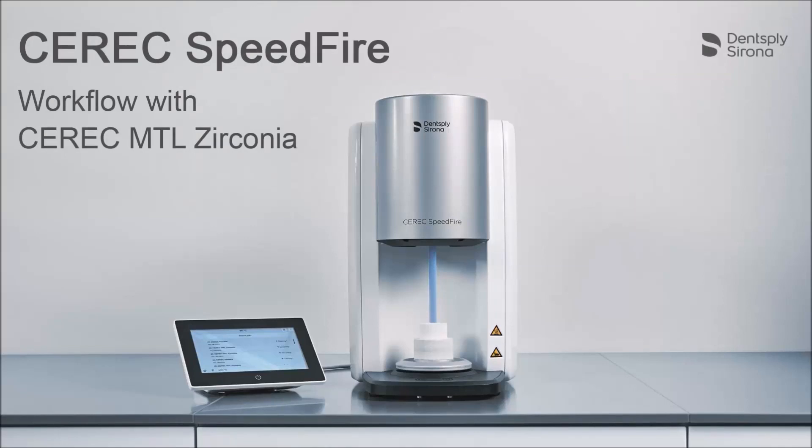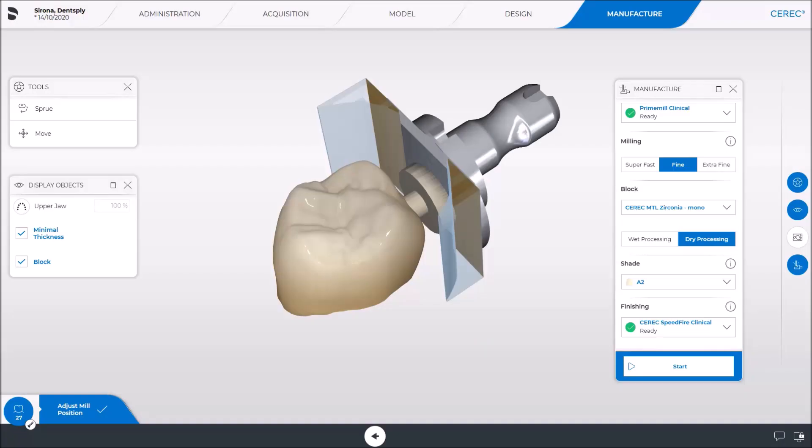Welcome to this video tutorial on the CEREC Speedfire. In this video, we will demonstrate the workflow for a CEREC MTL Zirconia restoration from the manufacture phase to final completion. We start in the last phase of the CEREC software, the manufacture phase.